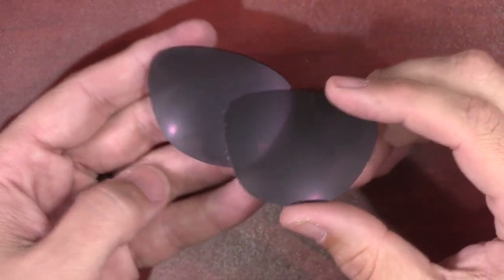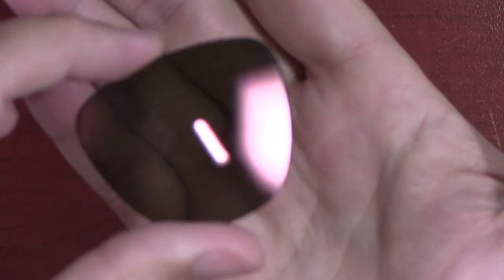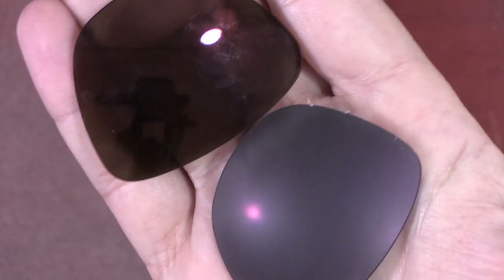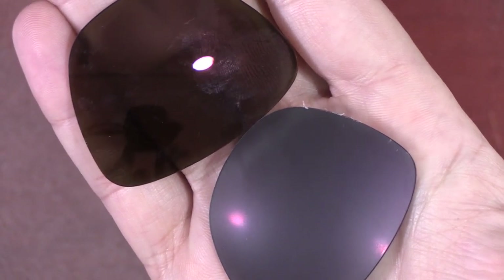For some reason the lenses are fogged up — what the heck is wrong with these? Here's the original, here are the orange or yellow ones, and here are the pink ones — you can see how it's kind of fogged up. Same thing with the blue ones. That is weird.